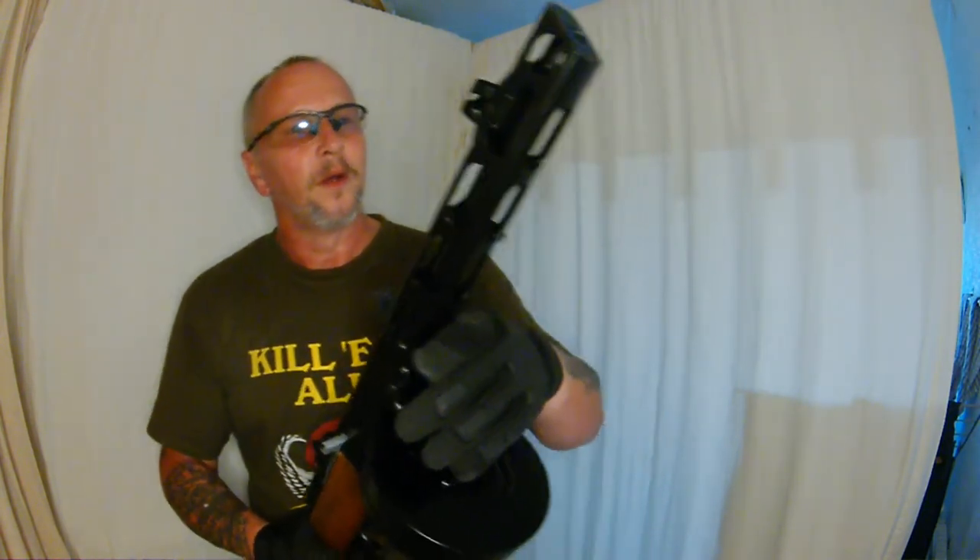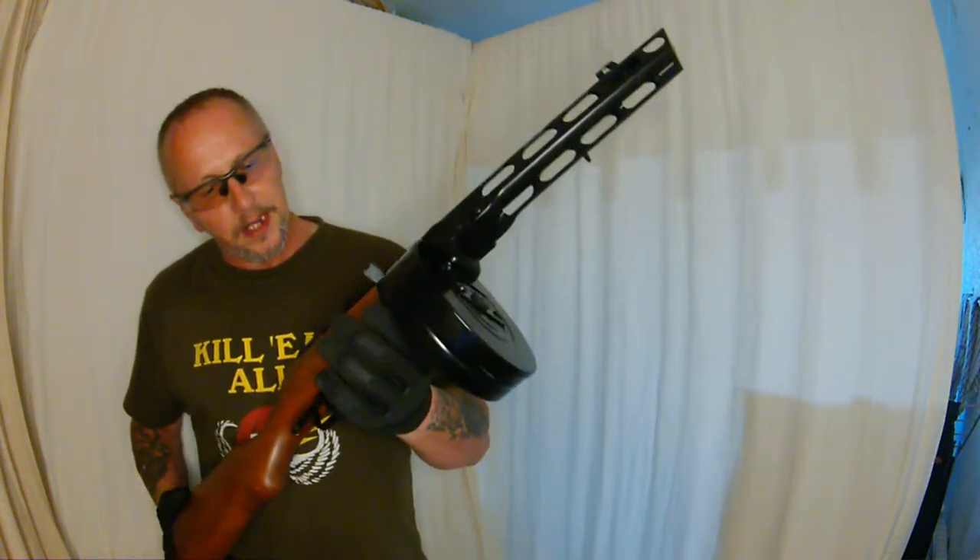Decock — releases the tension off the spring. Well there you go guys, the PPSH 41.